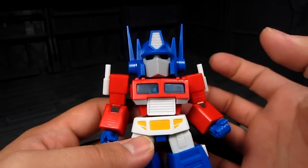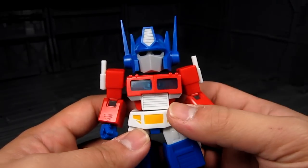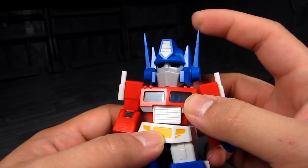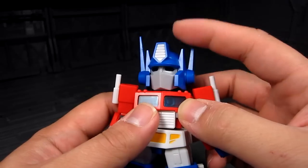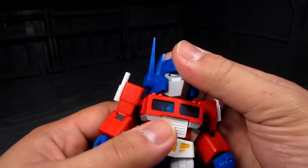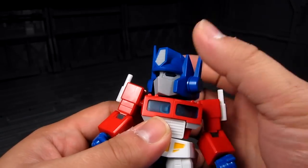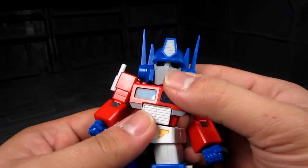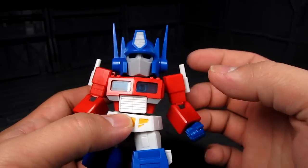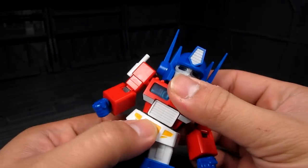At first I had a bit of a problem with the faceplate — I found it too big. But after construction, it's not too bad. It does have a gimmick where you can move the faceplate when you wiggle it, as if he's talking. We got the neck articulation here — it's a ball joint. We also got the waist. It's one of those pegs that has a lock on it, so once you put it on it stays there, which is good.